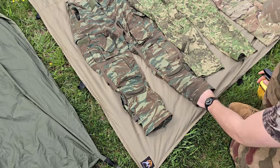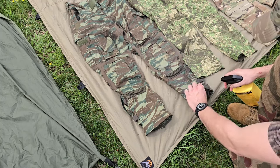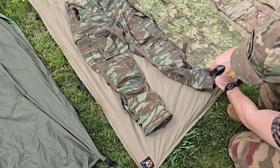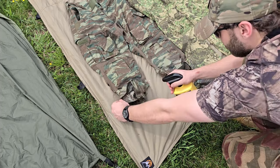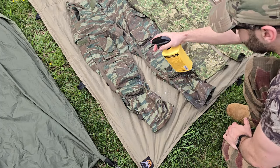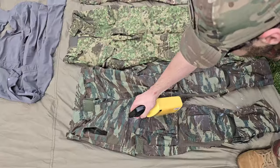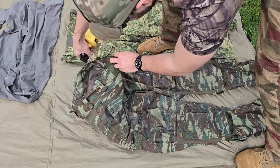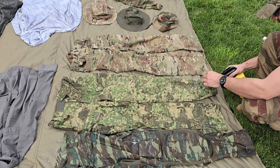The biggest tip I can give that I see overlooked a lot: whenever you are coating your pants, make sure that around the ankle you go up inside the pants a bit and spray the inside as well, because I like to wear my pants over my boots instead of tucked in. Having a good few inches of the inside of your ankle cuff really soaked in permethrin stops ticks in their tracks. Make sure you pay special close attention to that area, and then inside the waistline too. Get the back in a minute, then just rinse and repeat with the other pants.